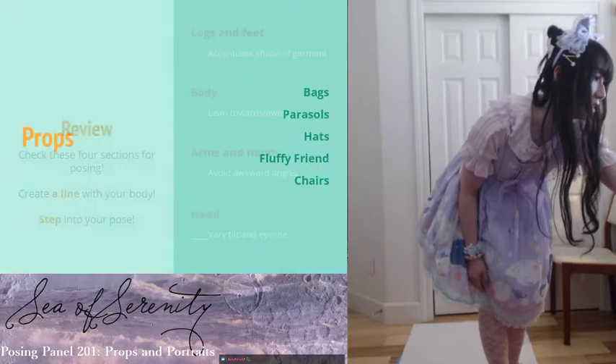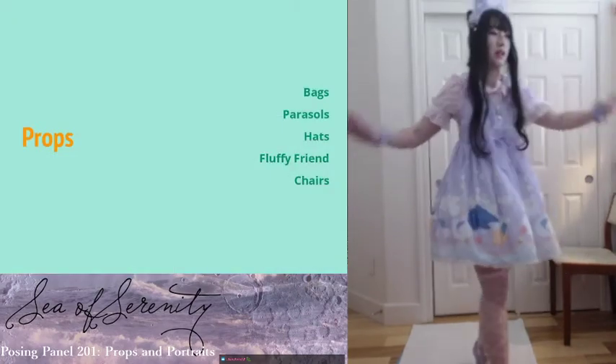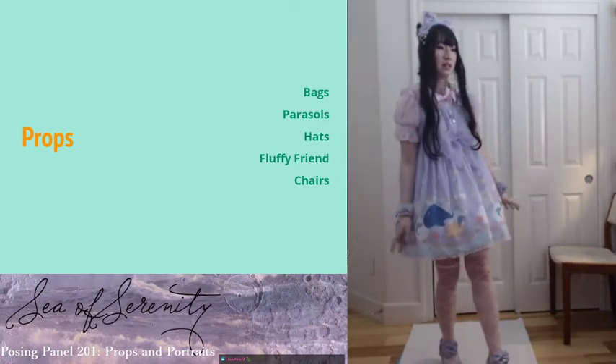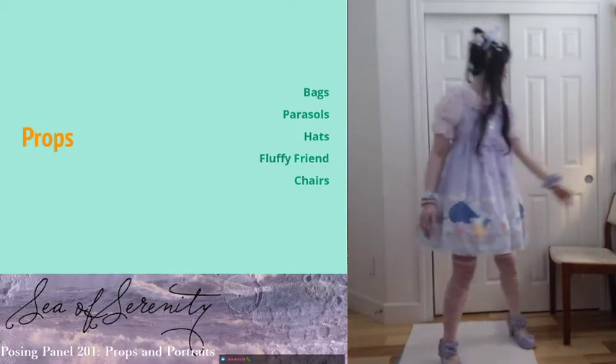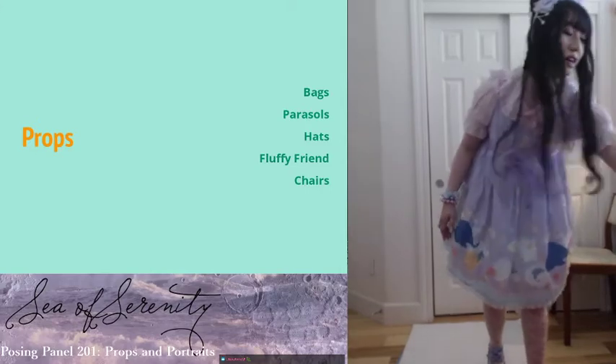So next thing: props. For today I'm going to go through these five props: bags, parasols, hats, your fluffy friend, and chairs. These are the things I'm going to go over on how to pose with them.